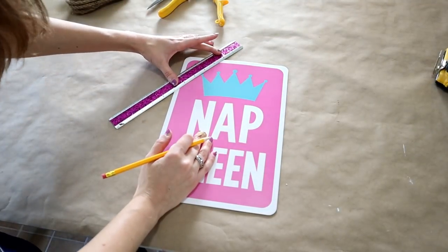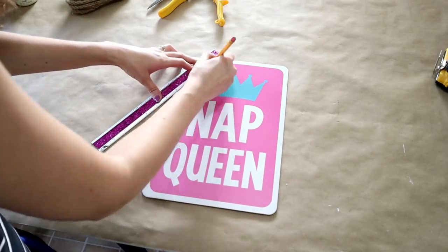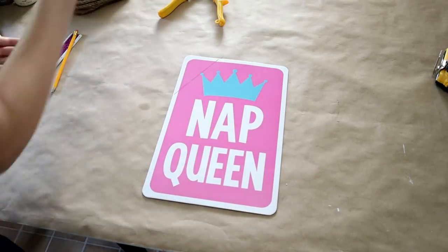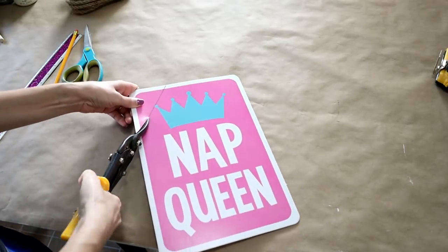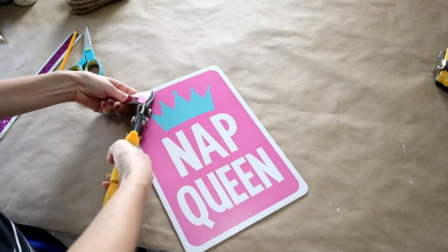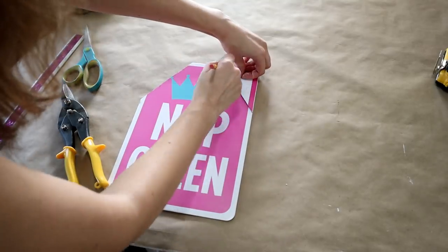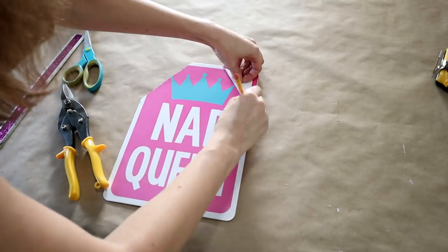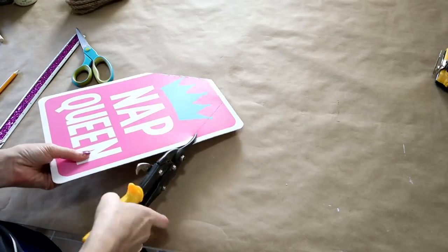To get started, I used a ruler and a pencil to mark where I wanted my corners cut off. You could definitely use scissors to cut corners off, however I had those tin snips handy and they're a little more heavy-duty. I used that first corner as a template to mark where my next cut line would be, so both sides of the tag would be the same size.